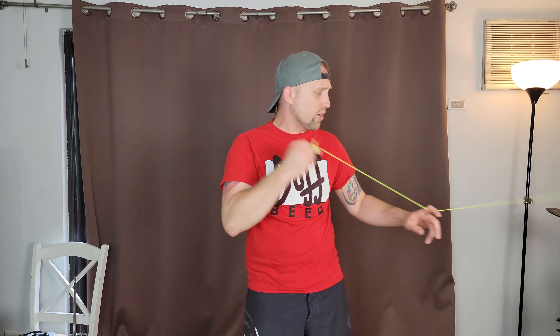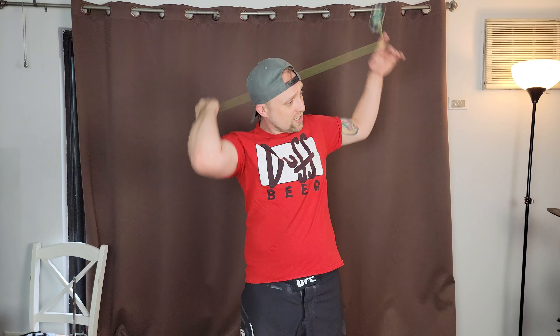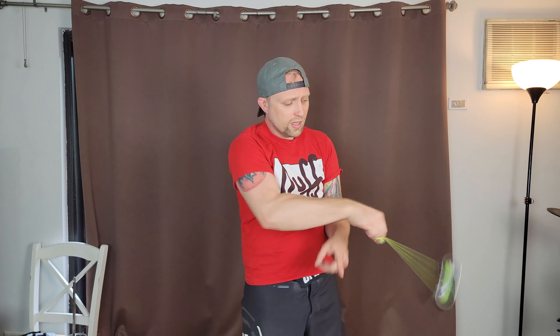What is up guys, today we are taking a look at the Mercy bi-metal yoyo from ACO. This thing is a really nice, really fun yoyo and comes in at an affordable price — that's the nice thing about ACO.